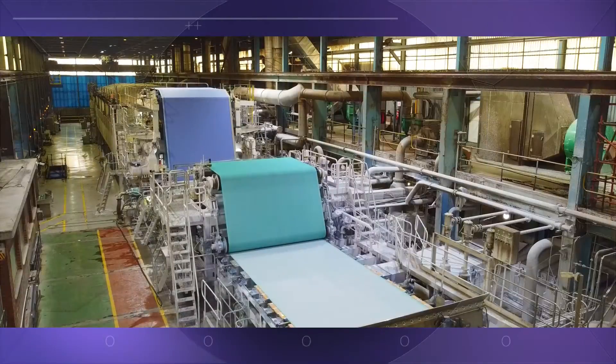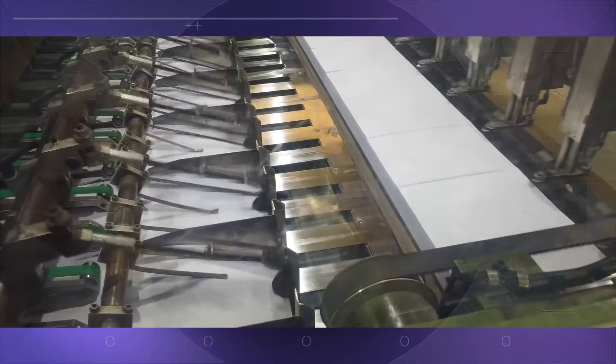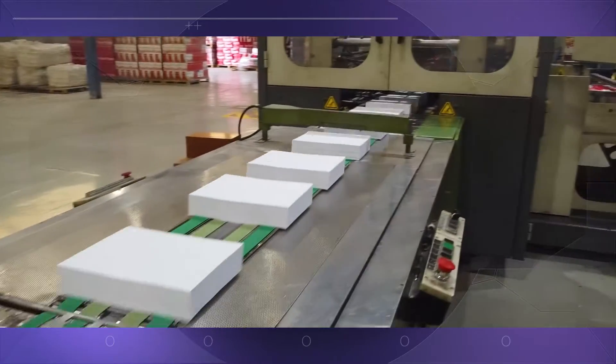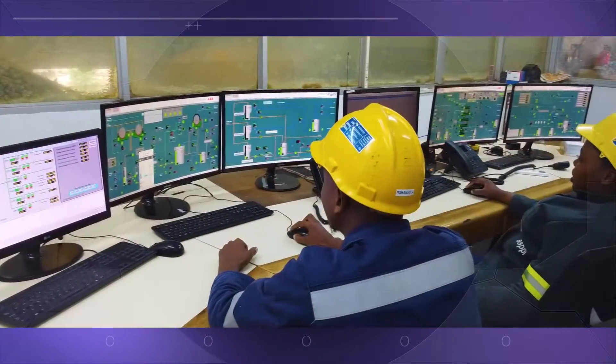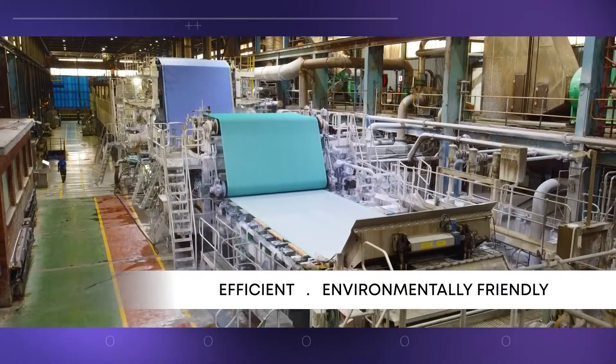The machinery is built to run efficiently and smoothly for many years. That's quite a process — manufacturing paper from crushed sugarcane. By making use of the waste from sugarcane processing, this factory produces paper in a very efficient and environmentally friendly way.